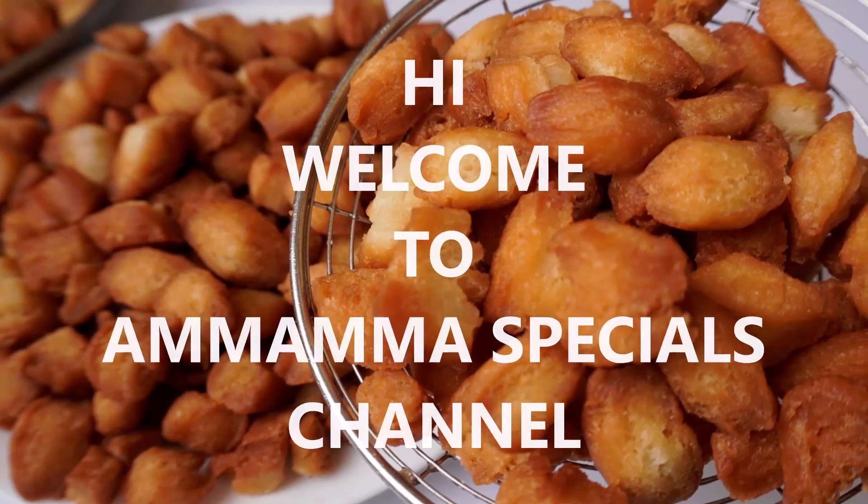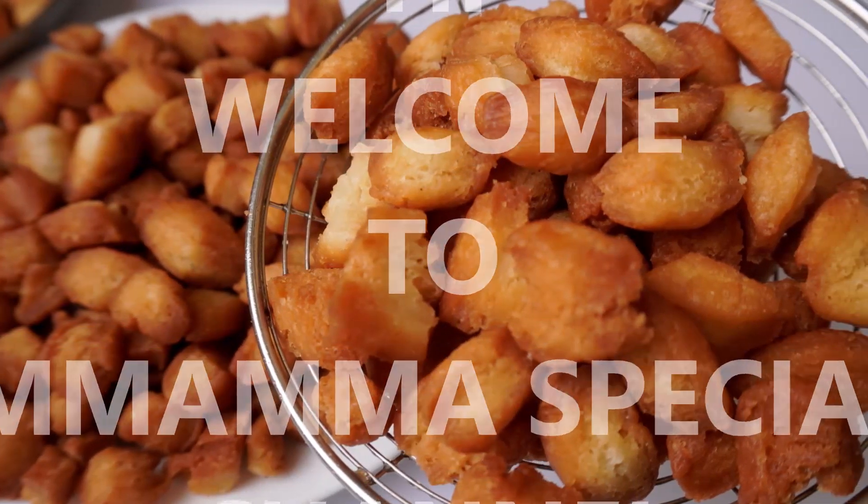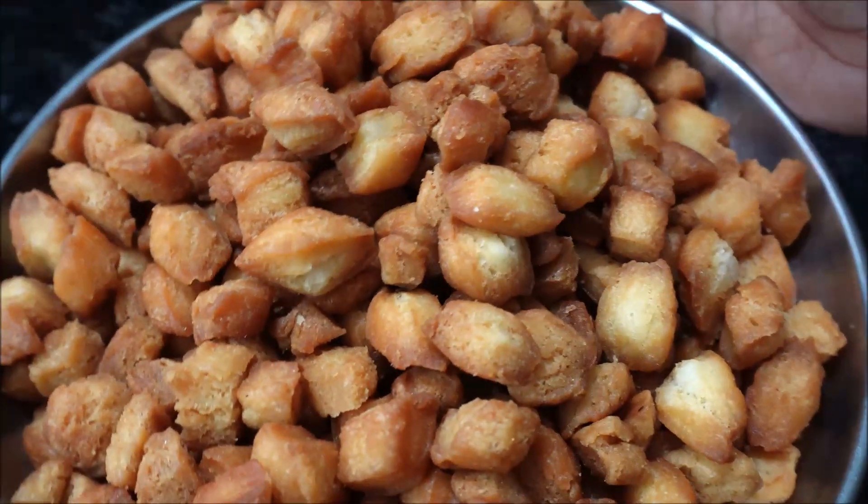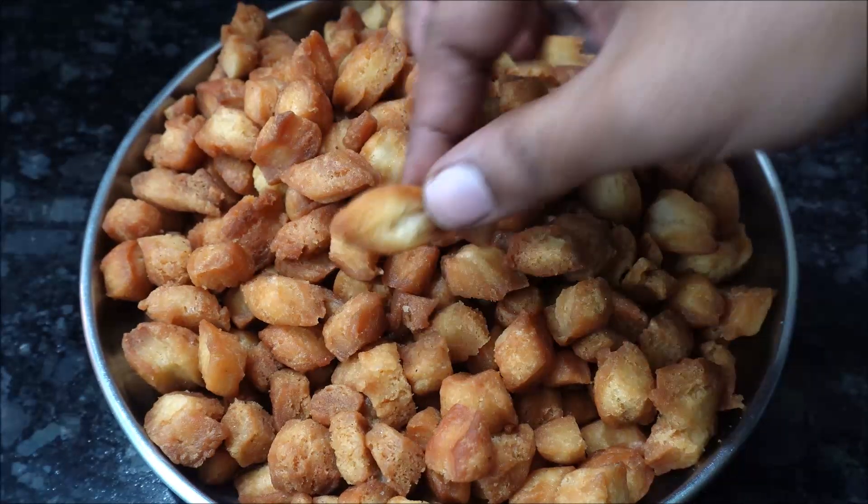Hello friends, welcome back to Omama special channel. I am going to make a sweet recipe for the first time. This recipe is very good.